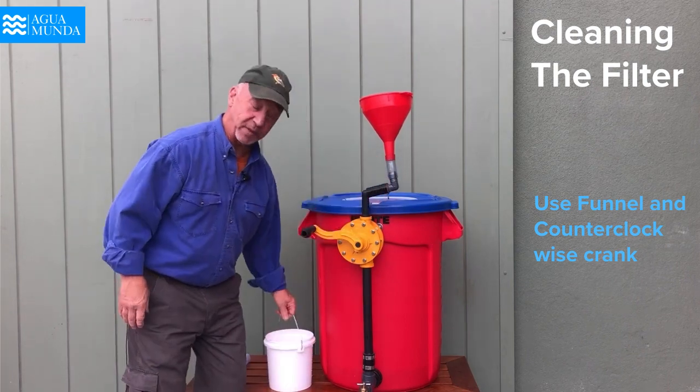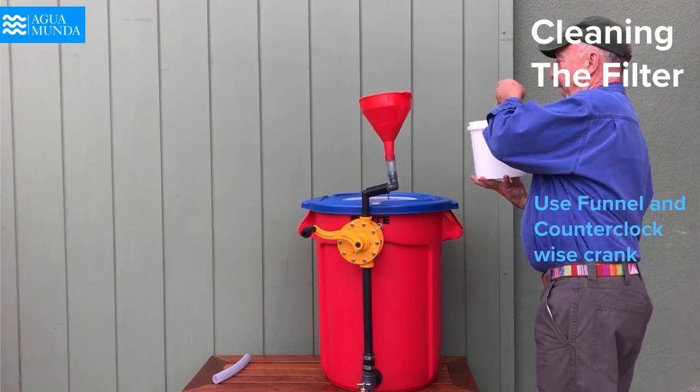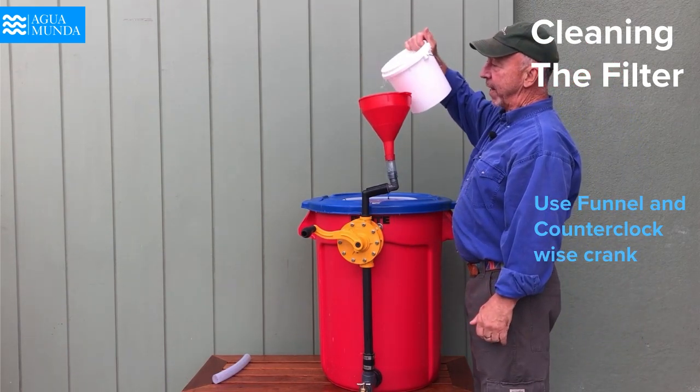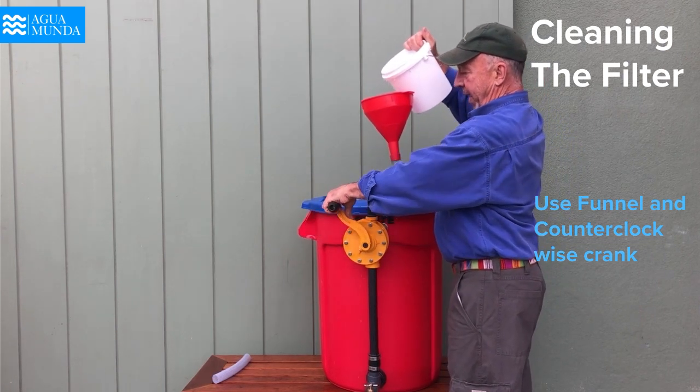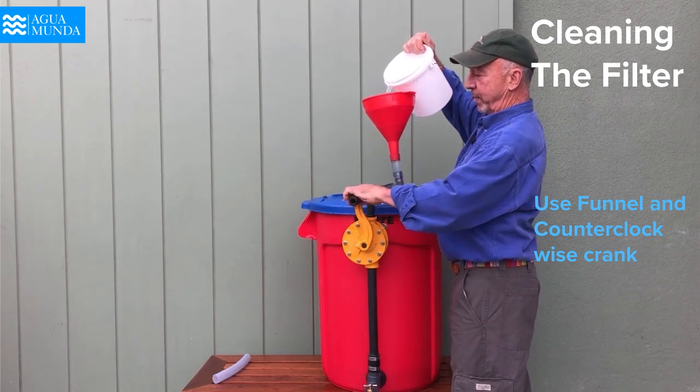Then with just a small amount of coordination, we take this one-gallon container and begin filling up. You can see that the water is now going into this tube, and I am going to go in a counter-clockwise position.